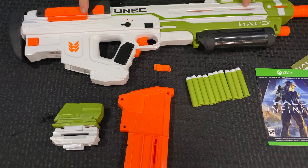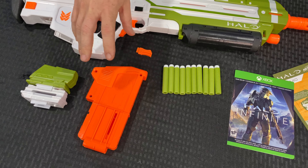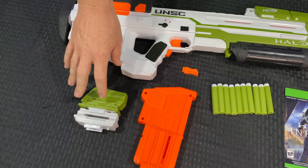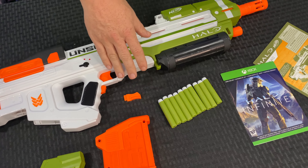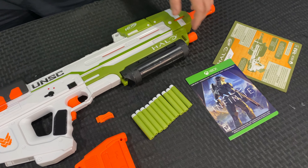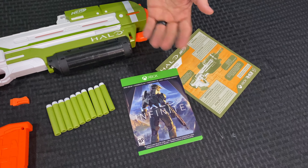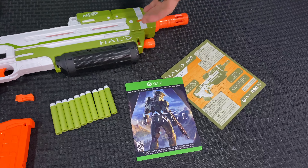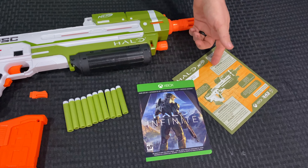Included in the box is the MA40 blaster, a release tab, a 10-round proprietary magazine clip, a faux ammo counter device, and 10 exclusively covered Nerf Elite darts — this is the first time we've seen green and white like this. Also interesting: they're including a Halo Infinite game add-on, so you get a digital benefit if you own Halo Infinite on Xbox. Plus the instructions.